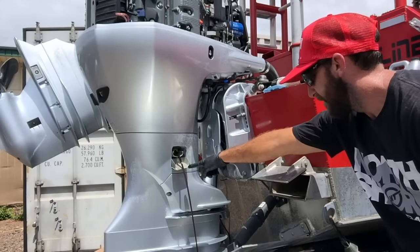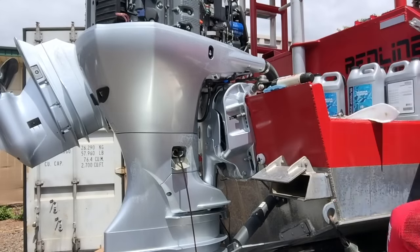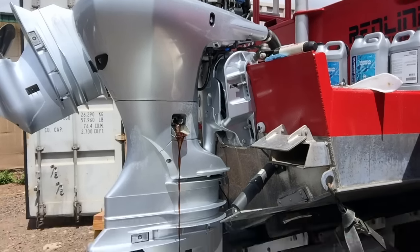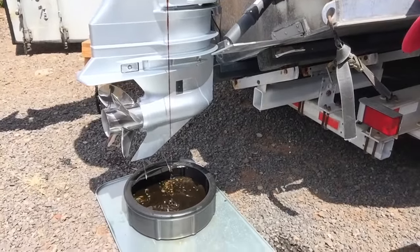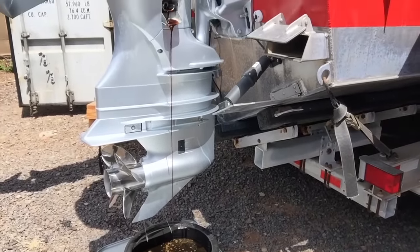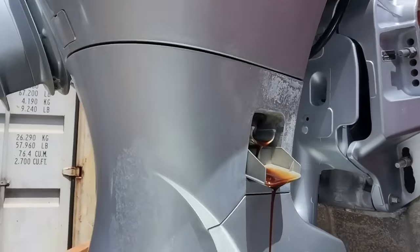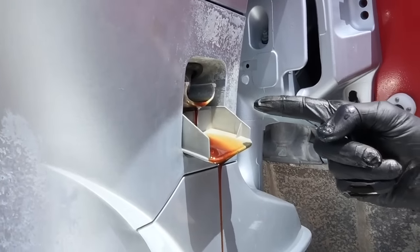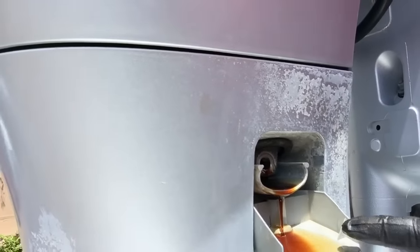Right around here it's starting to get close to that little lip, so it's going to change real quick. I'm moving my oil pan to make sure I catch all those drips. You can see how this flows right straight down into the pan.